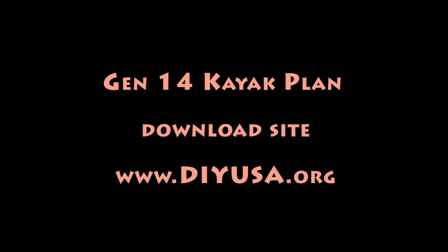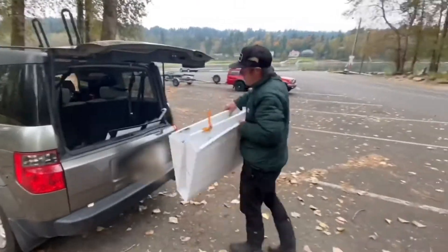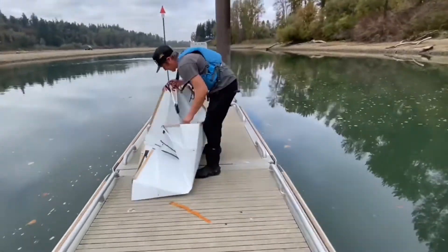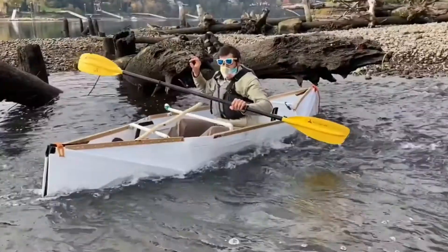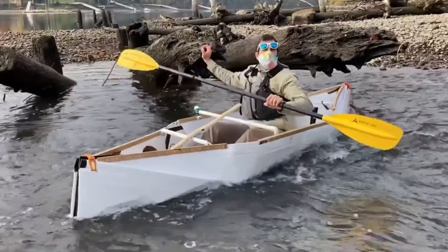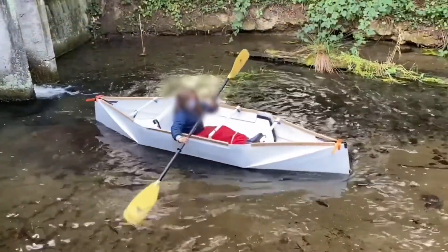I designed the Gen 14 in October last year for MIG magazine, and my friend Nathaniel, a very talented boat builder, built this kayak. He also made this video. Because of copyright, I can only show you a short clip of the video. It's a very nice boat.